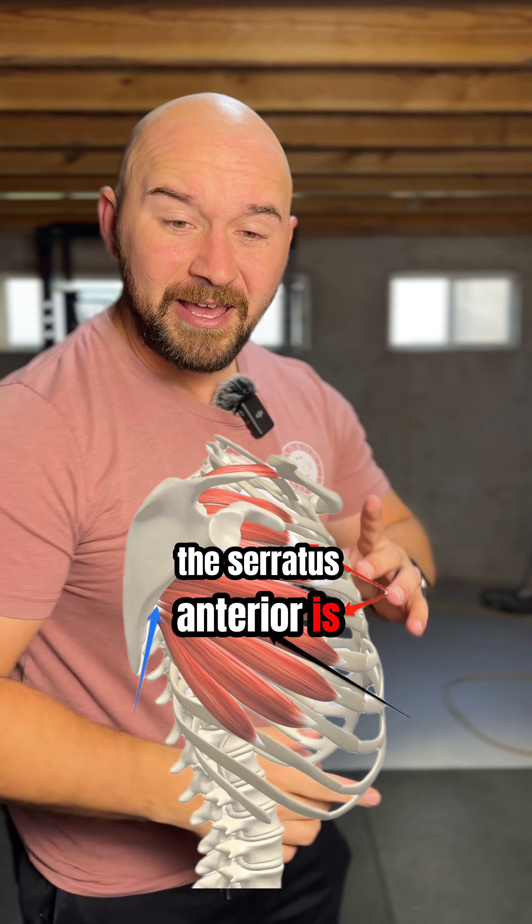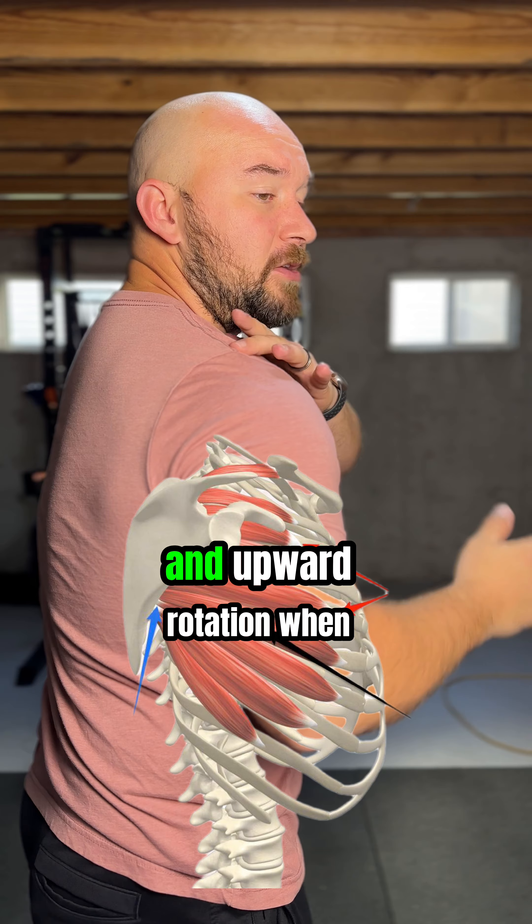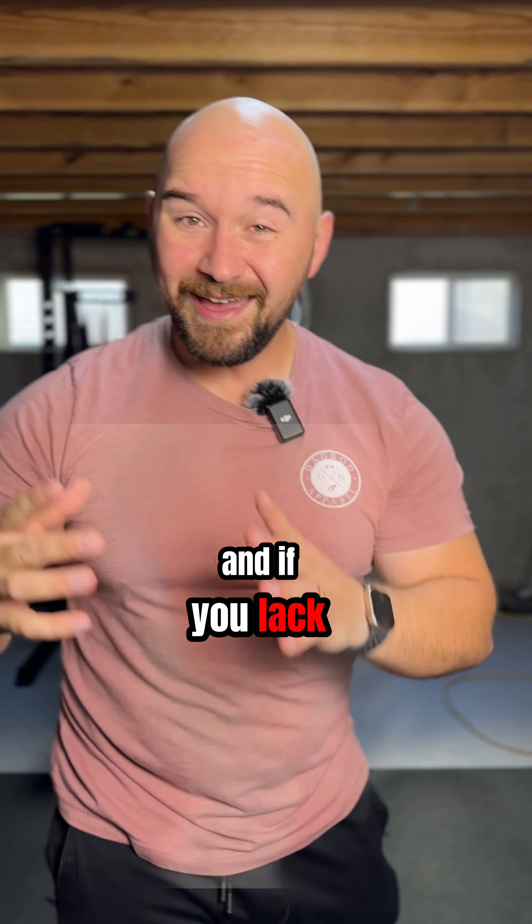The serratus anterior is responsible for getting the shoulder blade flat against the ribs and upward rotation when you lift your arm overhead. And if you lack stability there,